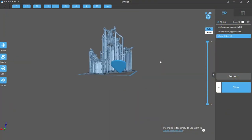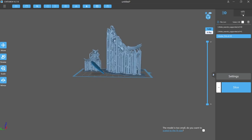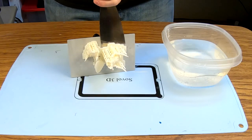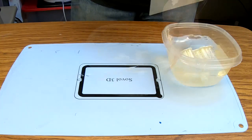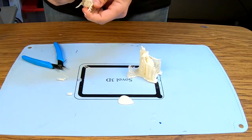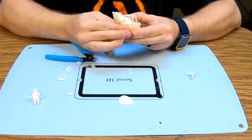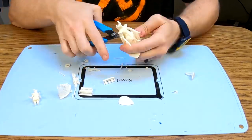I'm printing the pre-supported elf warrior model at 100% and 150% for my drop tests, and a guitar pick for the abrasion test. Cleanup is the same as standard resin, but instead of alcohol you use water. The print appeared to rinse off adequately, though I struggled to remove the supports. This resin appears to be much more rigid than standard resin and does not flex easily, so I ended up spending more time than usual removing the supports.